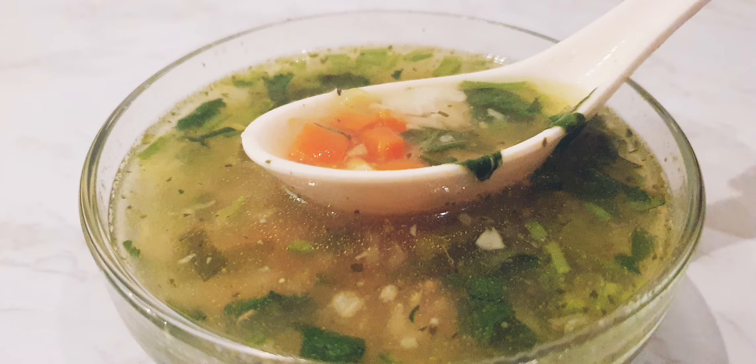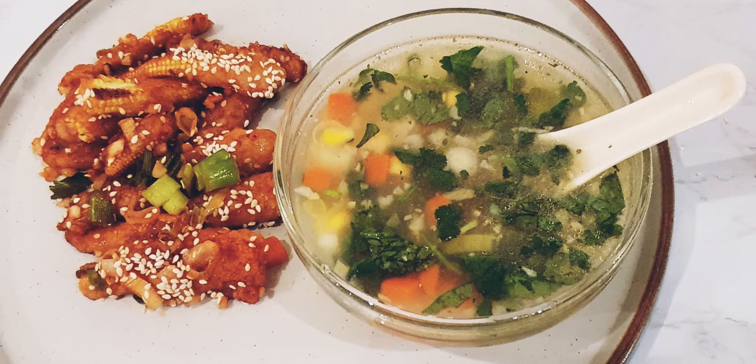I'll also show you the recipe for an easy baby corn starter. Please check the description box for the link to the baby corn recipe. See you next time, thank you!